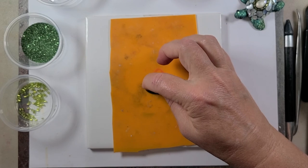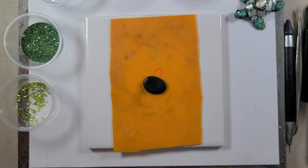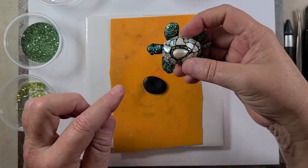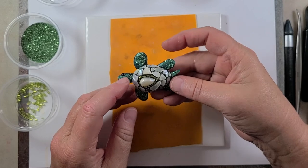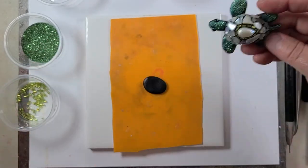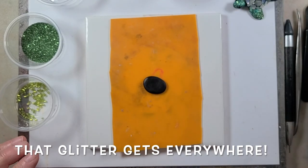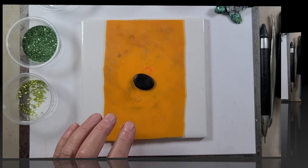Now I'm going to put the legs and head and tail on before I put the shell on top of that. Because we're going to want to put all these little bits and pieces on those exposed little limbs before we put the shell on, so that we're not getting all that glitter and everything in areas where it doesn't belong. So now let's make the head and the legs.